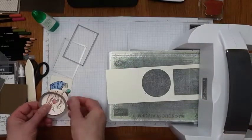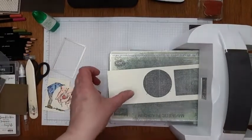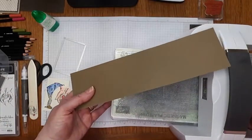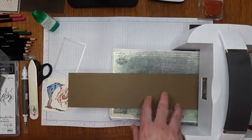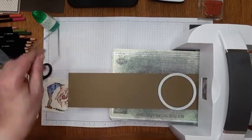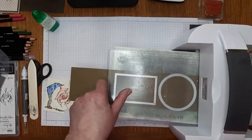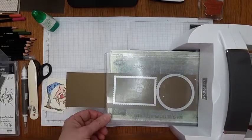There we are — those two are die cut. And now what I want to do is die cut the backing out of soft suede. So I have a piece of soft suede here. On my blog this morning at playingwithpapercrafting.com you're going to find all the materials that I used today and the measurements, so you can hop on over to my blog once we're done here. That's www.playingwithpapercrafting.com.